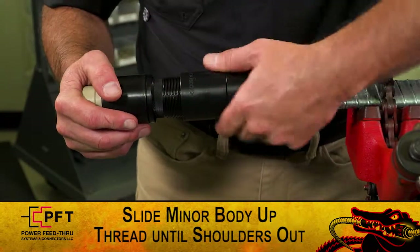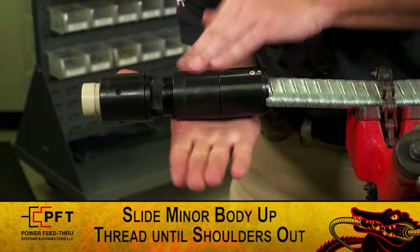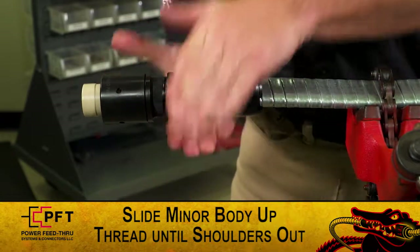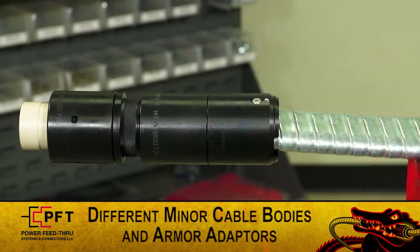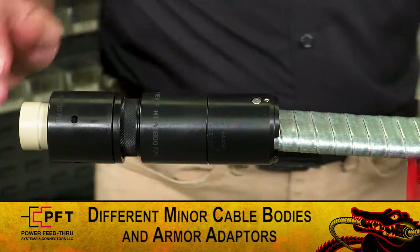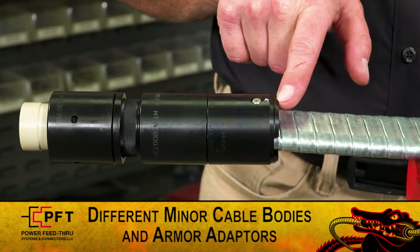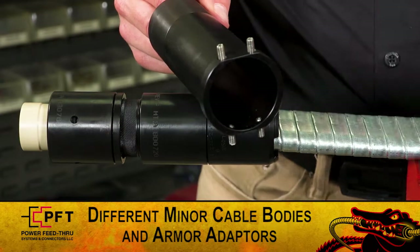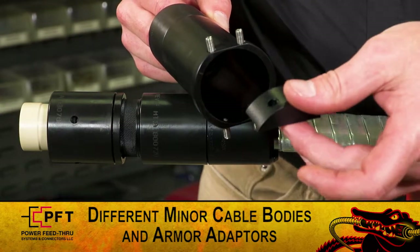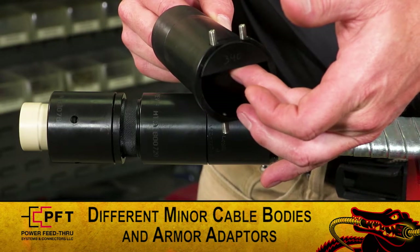Holding the major body securely, slide the minor body up. Then, thread it onto the major body until it shoulders out. For number four or smaller flat cable, use the two factory installed armor adapter inserts in the bottom of the armor adapter. For number two or larger cable, use the longer minor cable body assembly with the supplied adapter inserts. For round cable, the armor adapter will accommodate the cable without the inserts.